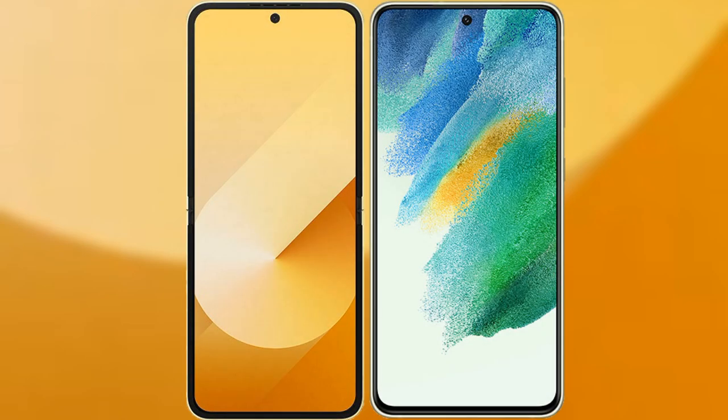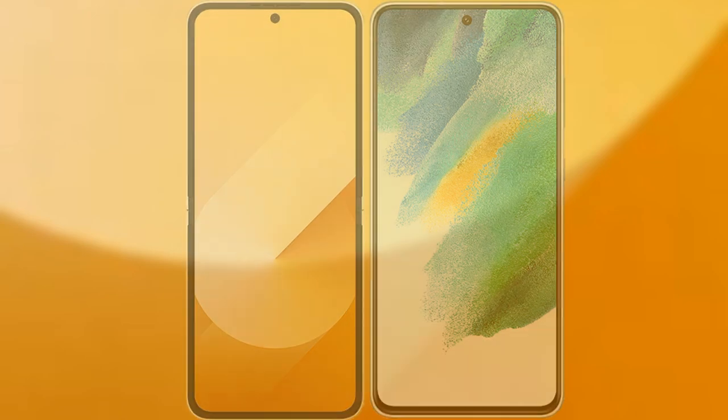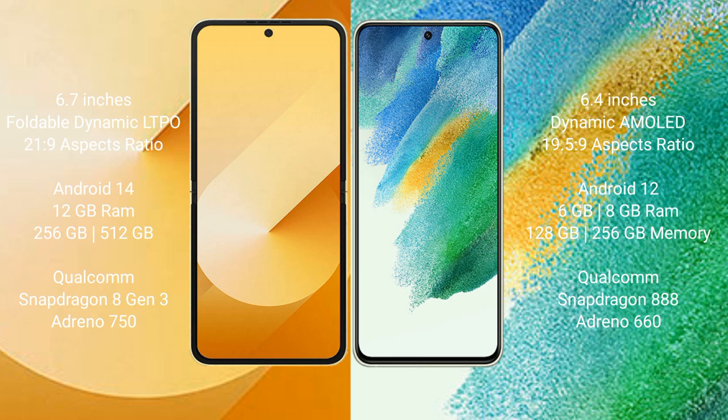I will compare the new Samsung Galaxy Z Flip 6 with Samsung Galaxy S21 FE. The Z Flip 6 comes with a 6.7-inch foldable Dynamic LTPO AMOLED display and Snapdragon Processor 21.9, while the Galaxy S21 FE features a 6.4-inch Dynamic AMOLED display and Snapdragon Processor 19.5.9.